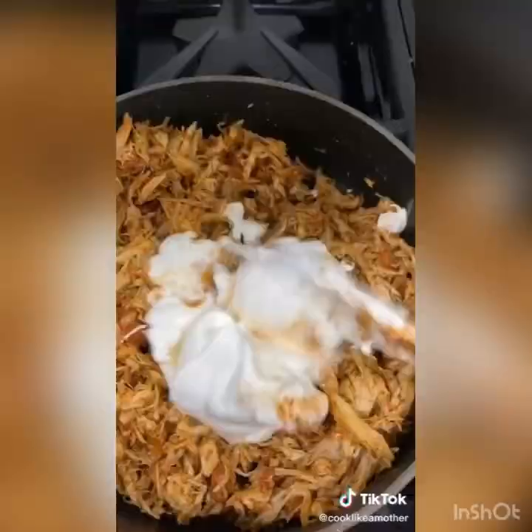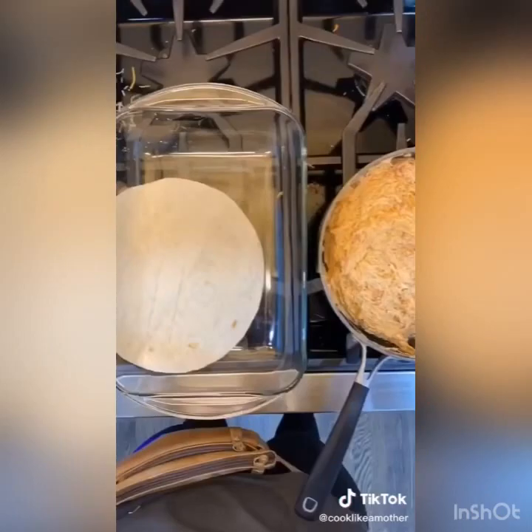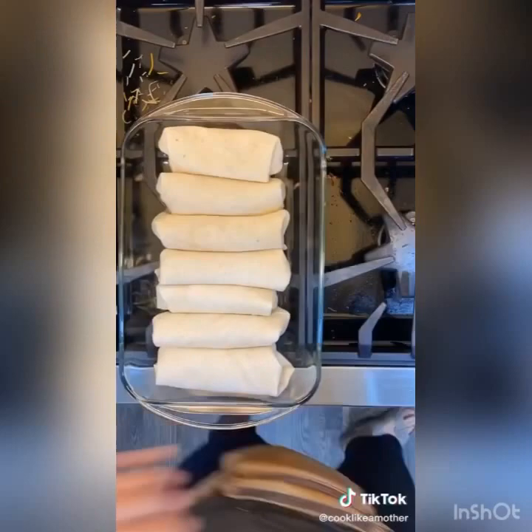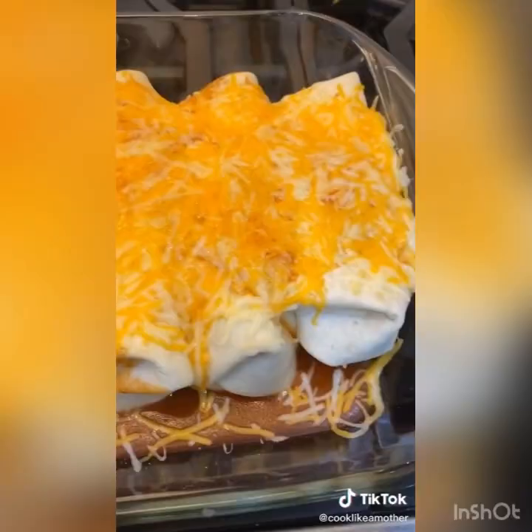Add one and a half cups of shredded cheese, mix well, and then stuff and roll your burrito-sized tortillas. You'll fit about seven enchiladas to a 9 by 13 dish. Pour half a can of enchilada sauce over your enchiladas. Cover with foil and bake for 30 minutes at 350. Remove the foil, add about a cup of cheese on top, and bake for five more minutes until the cheese is melted. Serve immediately — it's an easy way to spice up Mexican night.